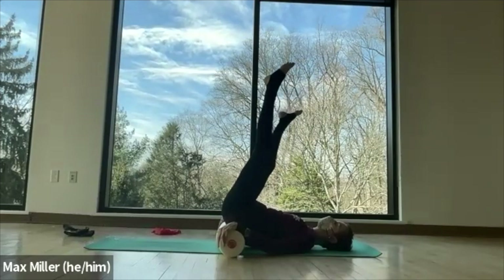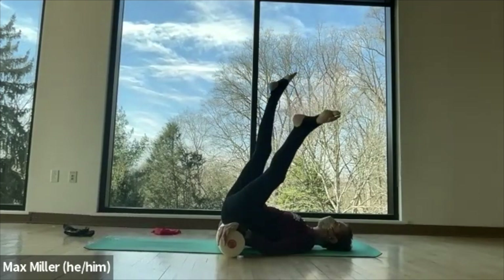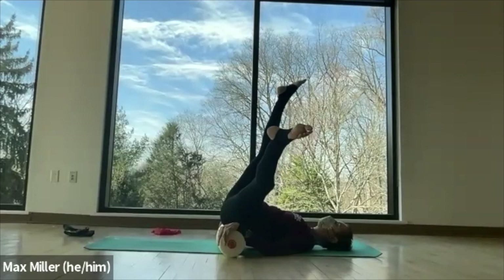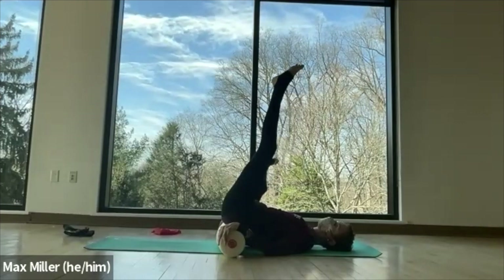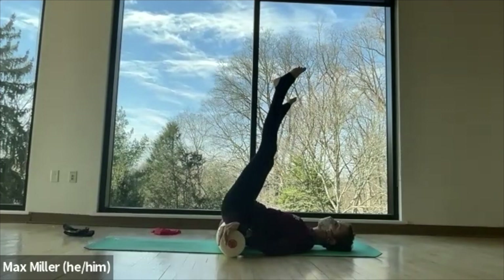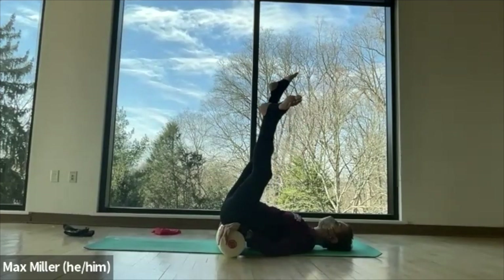Leave the left leg vertical, bring the right leg out to the side. Exhale, pull the right leg up — take your time, use the full breath. Now the right leg is vertical, the left leg is sideways, coming down maybe to your left elbow. Keep the pelvis grounded across the face of the roller. Exhale, lift the leg. The left leg is vertical, the right leg is out to the side — let it open out and down without locking the pelvis. Stay grounded. Exhale, lift the leg up.